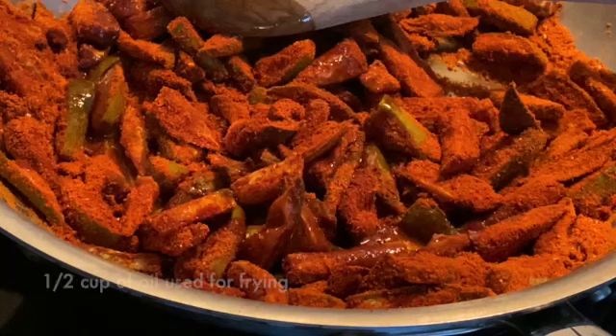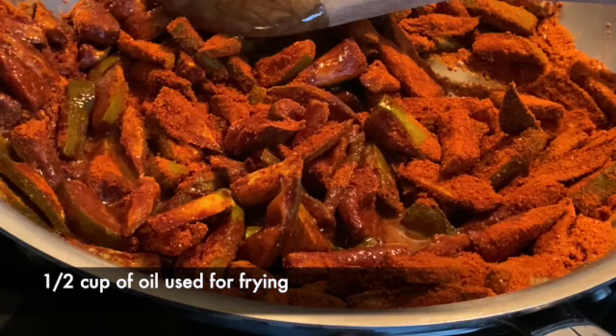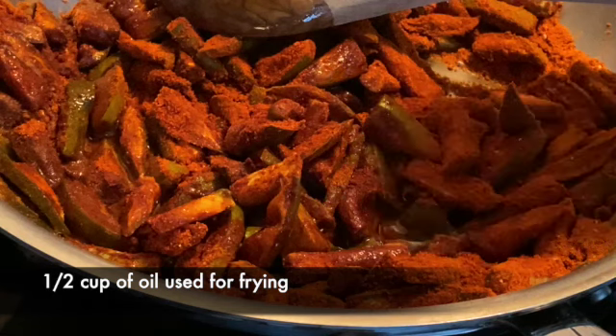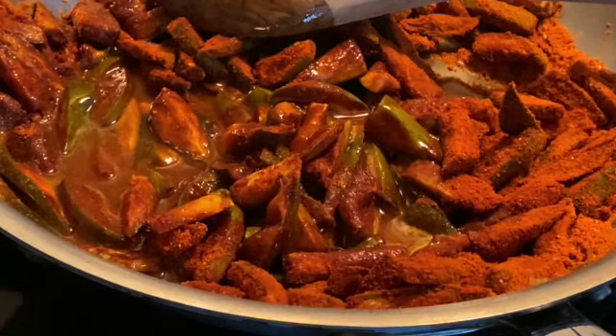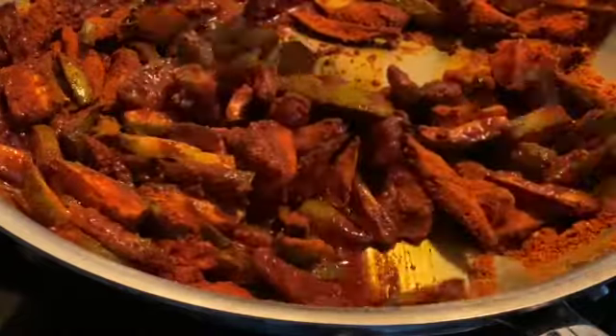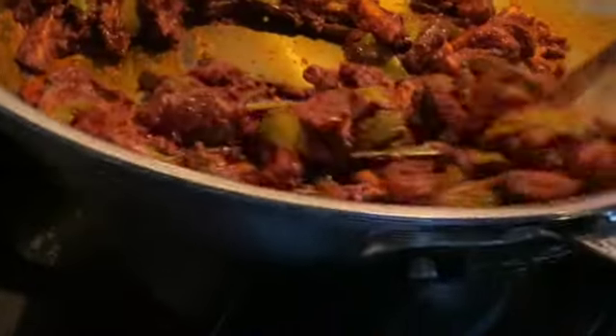Now it's time to pour the oil that you've used for frying the mango pieces. Take about half a cup of that oil and pour it over the mango and the dry spices, and mix it well so that the entire mixture — the green mangoes, the spices, the salt, and the oil — everything gets to mix with each other. You're doing this on very low heat; you're not trying to cook the mangoes, it's already done its part. You just want the pieces to be tossed in the oil and spices so that everything gets coated onto the pieces completely.